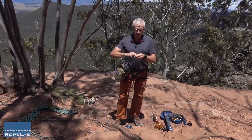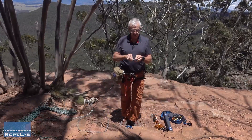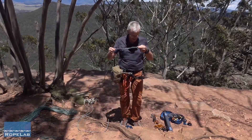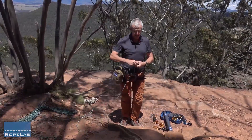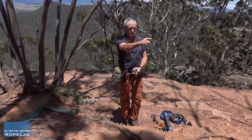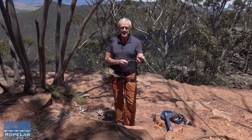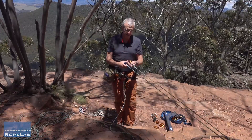I'll start with a figure of 8 on a bight on one end of this cord. Once I've got that set and dressed — we need to set and dress these carefully because we're going to tension this system up significantly and we want to be able to get it undone. Now I'll get a carabiner, attach it to my rigging plate, and put one end in here. I'm now going to run back to an anchor with this strand, which I've taken back to an anchor point that runs freely through the carabiner on that anchor point.